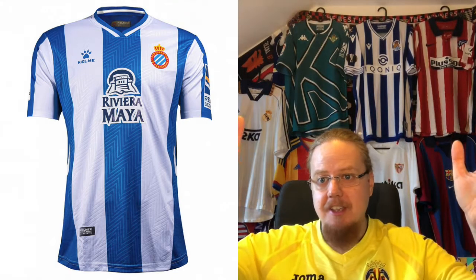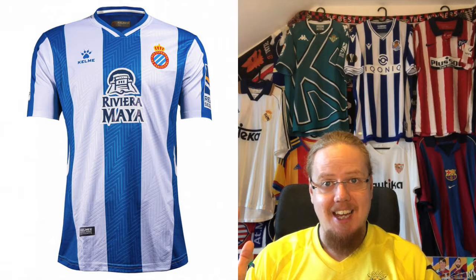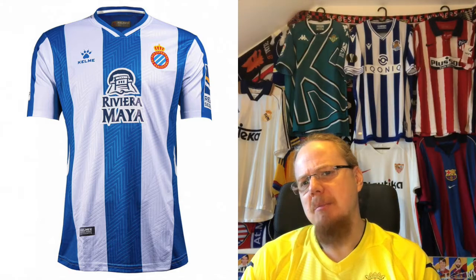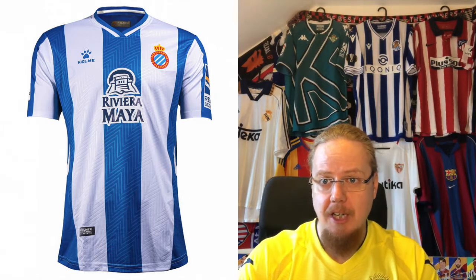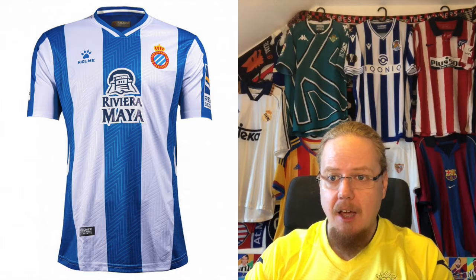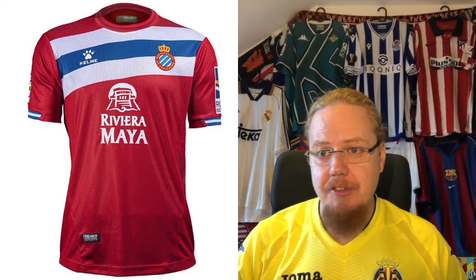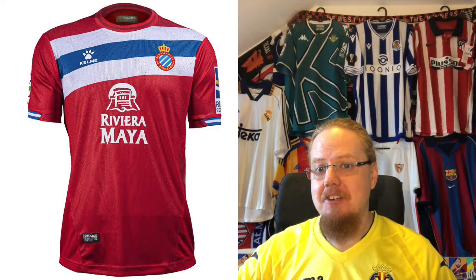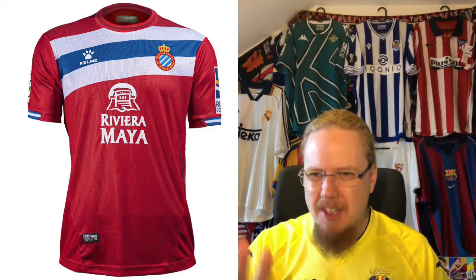You have the Mayan temple on there, the sun in there, and the font is very pleasing. Most importantly, it fits within the one center stripe — very well placed. The crest is fine; the color could be a little more exciting, but blue and white — what more do you want? Kelme doing a pretty good job again. I cannot complain with the sponsor — nine stars. I also really like the away jersey: a red jersey with the club's colors across the chest in a non-standard way, with blue and white sleeve cuffs.